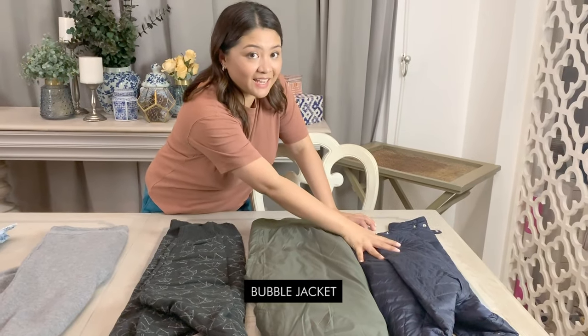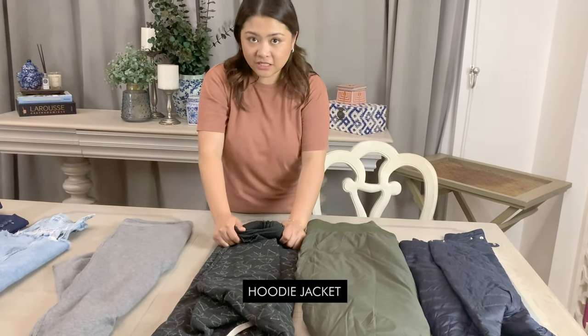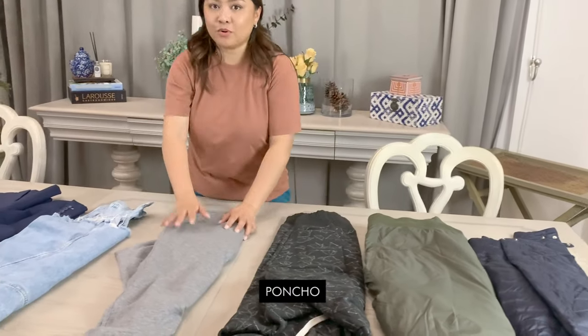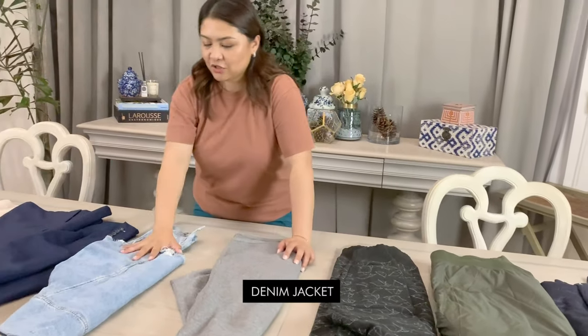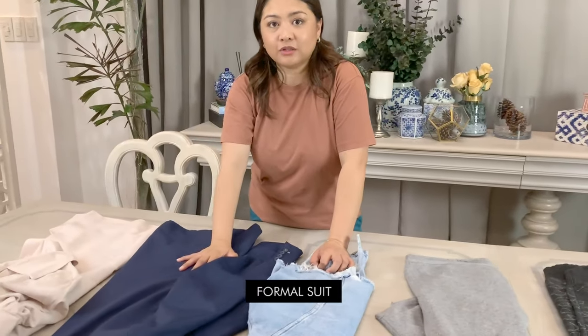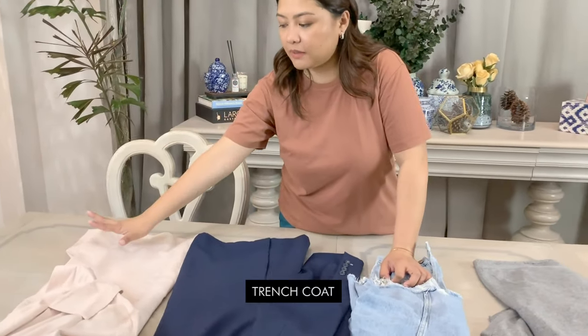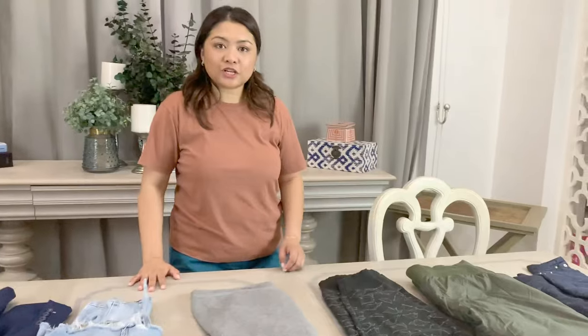So these are the types of jackets that I am going to fold today. This is a bubble jacket, this is a bomber jacket, this one is a very thick hoodie jacket, a poncho, a denim jacket, a suit which I actually featured already in one of my episodes, and then a trench coat. Shall we start?